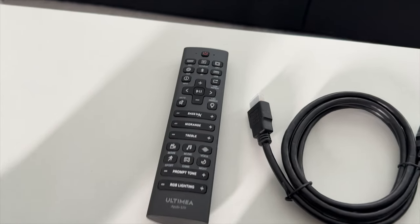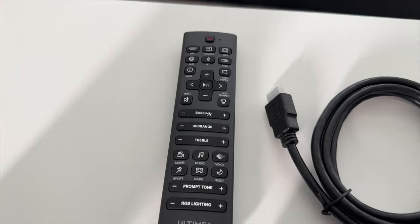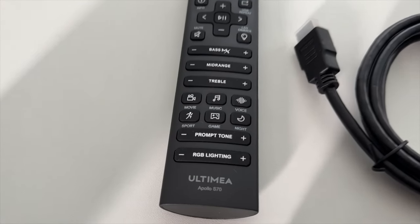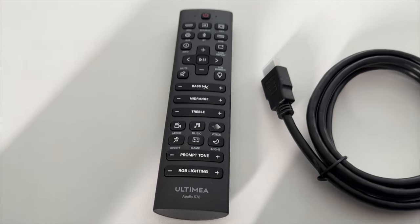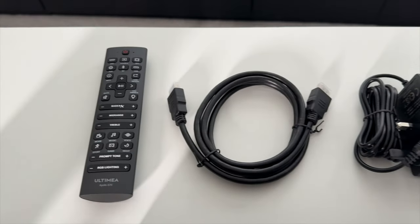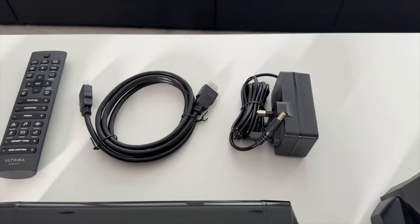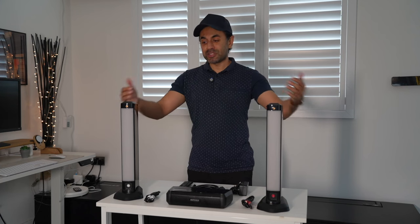You get plenty of accessories in the box. Of course there's the remote control, which has a full host of options to get the most out of the soundbar. It also has a dedicated RGB lighting button along the bottom, which is a nice touch. You also get an HDMI cable, an optical cable, video cables, and the power adapter.